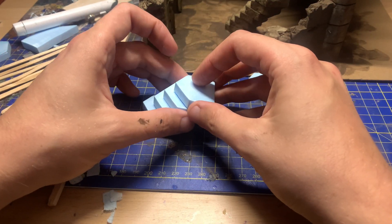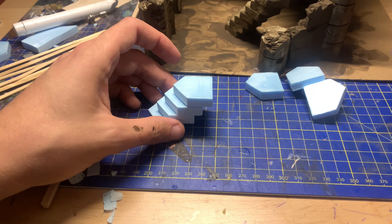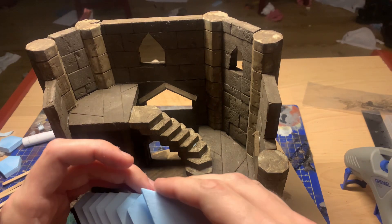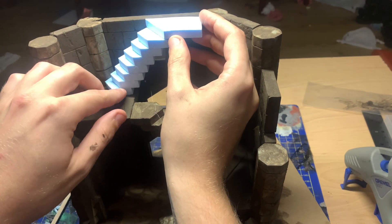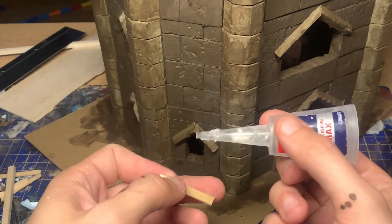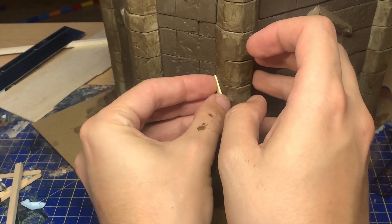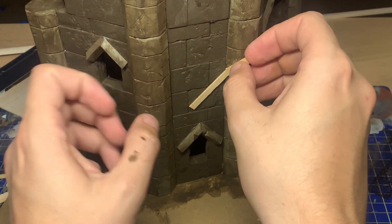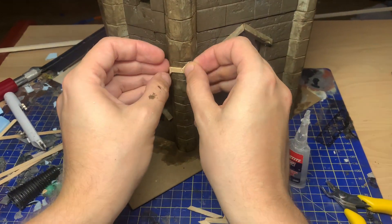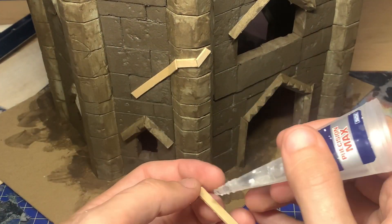I cut out some triangle-shaped sections for the stairs and glued them in. I marked up roughly how many steps it would take to reach one floor - I think it was about eight individual steps. At this point I sealed the model with a mixture of PVA glue, matte varnish, and poly filler with a bit of water. This way you can super glue onto it and it won't melt through the foam, because if you don't seal your foam and you apply super glue it will just melt all the way through and totally ruin what you're doing.